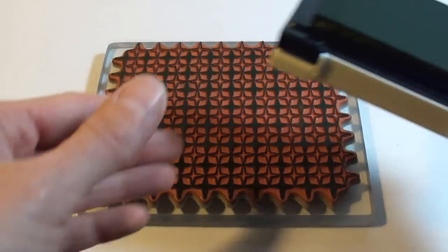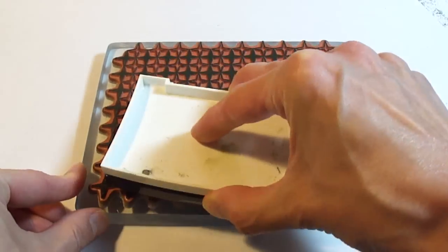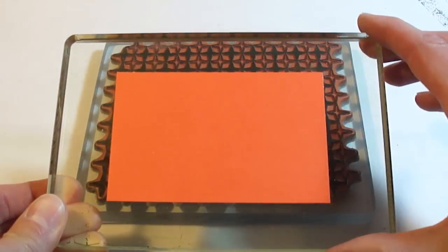To begin, place the stamp face up and then apply ink. To a second acrylic block, attach your cardstock with temporary adhesive.